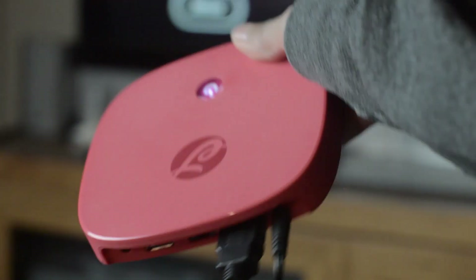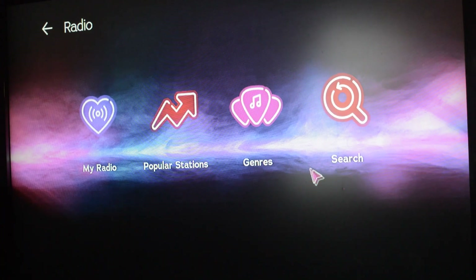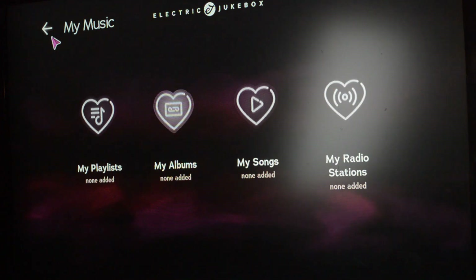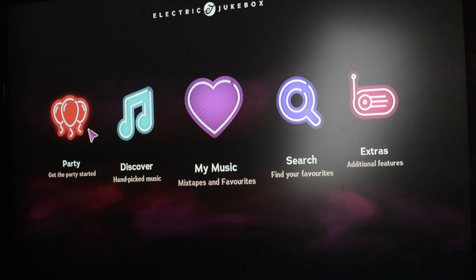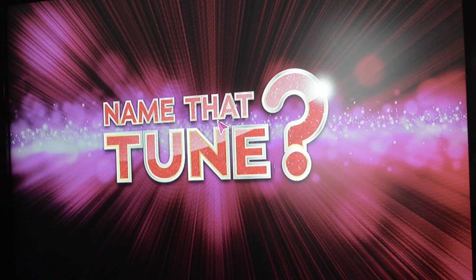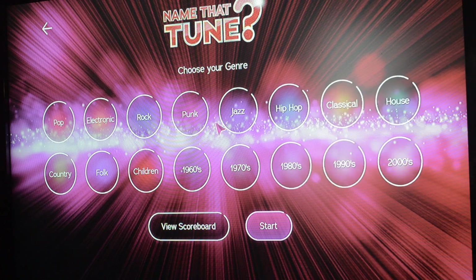Let's talk about some of the more interesting features. First of all, it has this thing known as Name That Tune, which basically allows you to play a cool little game where your kids compete against each other, trying to name a certain tune the fastest. It's kind of like Jeopardy, but with multiple choice for whatever songs are playing on the screen.